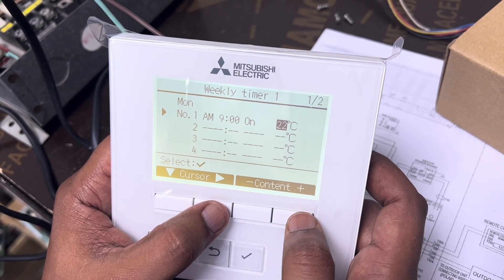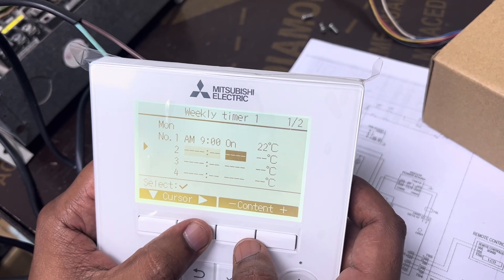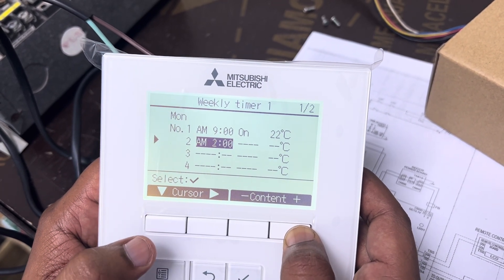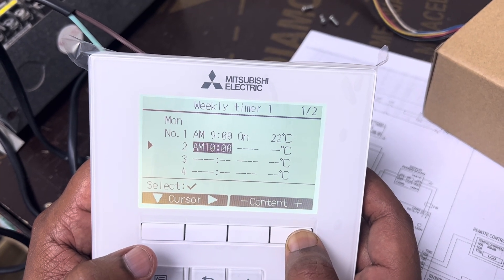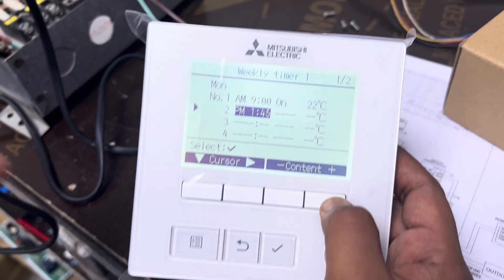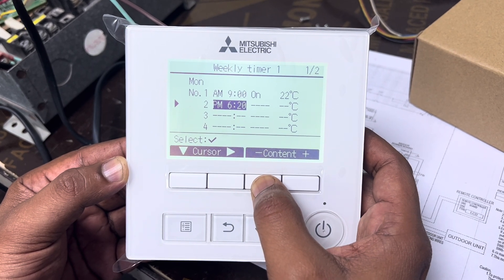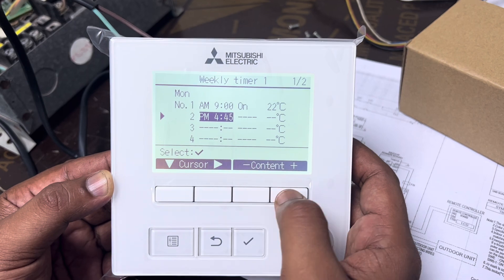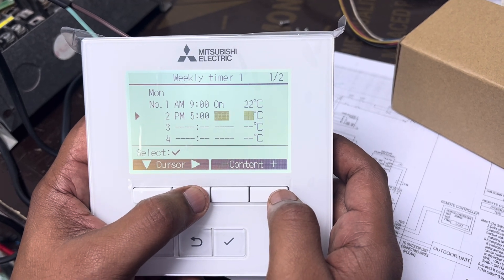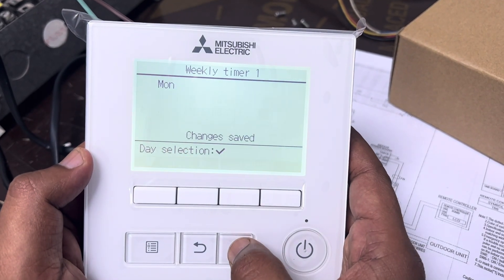Set the on time to 9 AM, and the set temperature to 22 degrees. Then set the off time to 5 PM. So the AC will automatically turn on at 9 AM and turn off at 5 PM. Then save the settings. I've only configured Monday here — if you want a full week schedule, select all days and make the setting the same way.